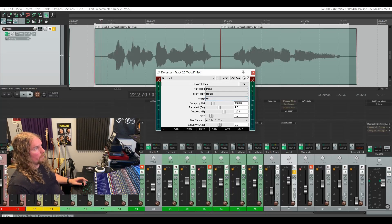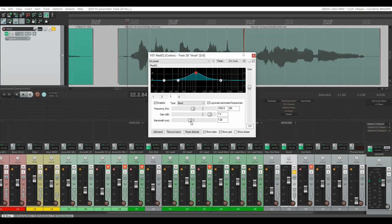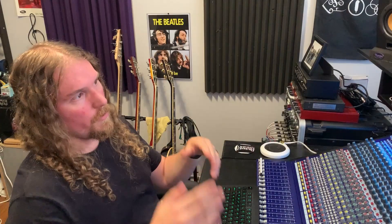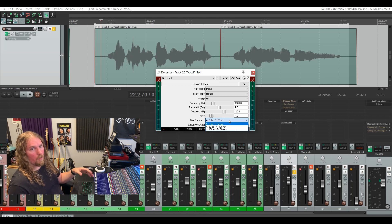The frequency slider ranges from 1.5K (1,500 Hz) up to 12K (12,000 Hz) — that's the main range where you'll have trouble with sibilance. I find more specifically that it happens between 5K and about 8K, but it all depends on the voice you've recorded. Next down is the bandwidth slider, which works just like the Q on your EQ. A narrow bandwidth gives you a very narrow range of frequencies, whereas a wide bandwidth gives you a very wide range. All the way to the left is narrow, all the way to the right is wide. Below that, we've got what are essentially compressor settings: threshold, ratio, and time constraints.